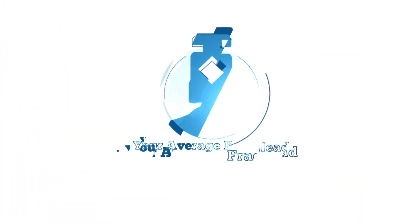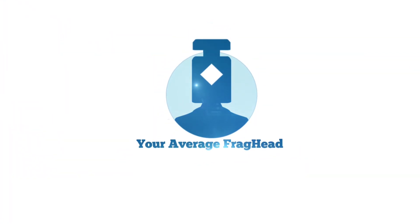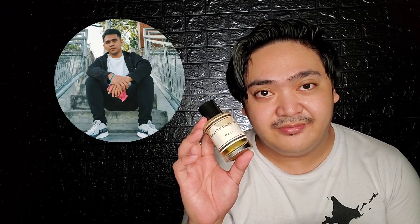Hi guys, this is your average frag head Victor and here's my review of Onyx by Aaron Terence Hughes. Special thanks to my good friends for sending this out for the review.